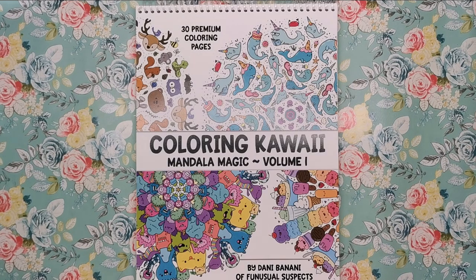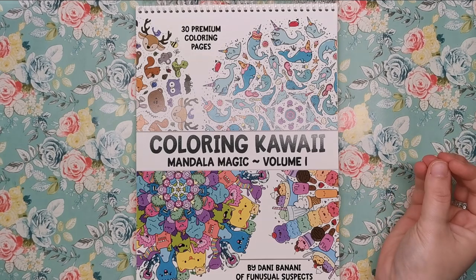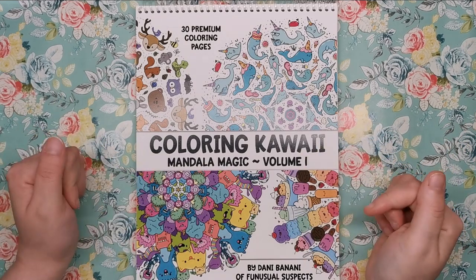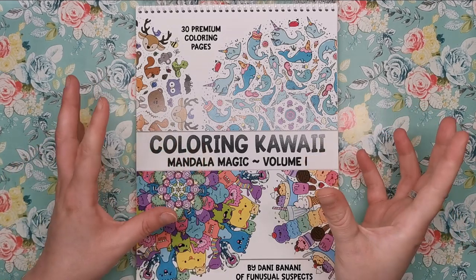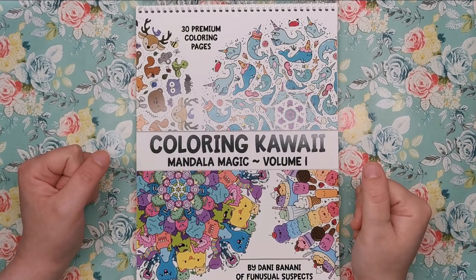As you probably know by now, I'm not a big fan of mandalas in general. The only time I really colour mandalas is when I'm feeling very highly stressed or anxious, because to me it just helps to mindlessly fill in spaces rather than have to think about colours and things. But when it comes to mandalas that actually have a theme or creatures within them — something that's not just geometrical lines on a page — I really, really love them.